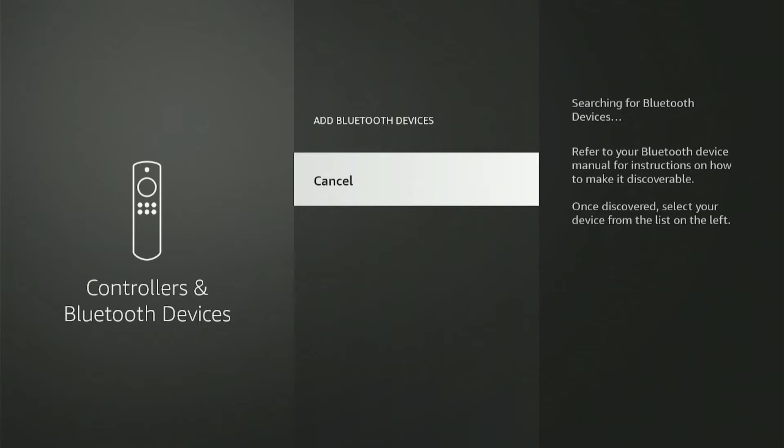It will take a while to search for your Bluetooth device. You can refer to your device manual for instructions on how to make it discoverable if it doesn't show up on your Fire Stick. Once you find your speaker, click on it.